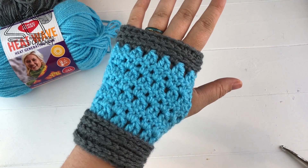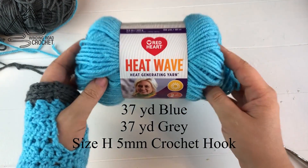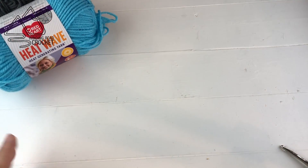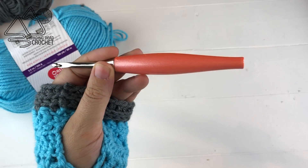Here are the fingerless mitts we'll be making and you'll be using about 37 yards of the blue in Heat Wave as well as 37 yards of the radio gray. We are also going to be using a size H 5mm crochet hook for this project.